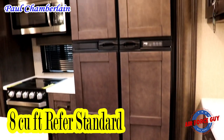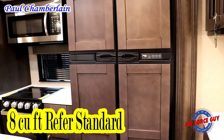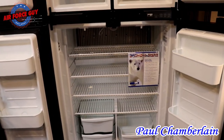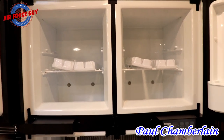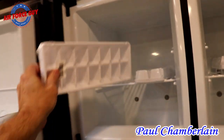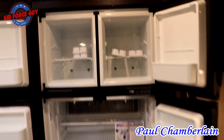You do have the 12 cubic foot refrigerator — that's going to be your four-door refrigerator. As you can see, quite the storage in this refrigerator and freezer, and the freezer even comes with its own little ice maker on each side. Quite the feature there.